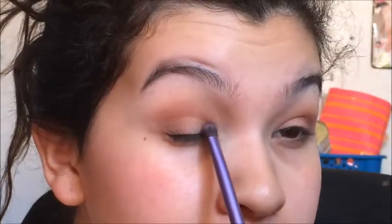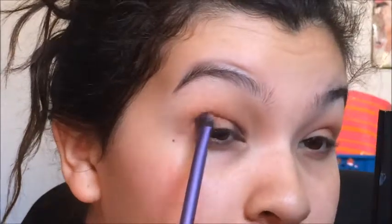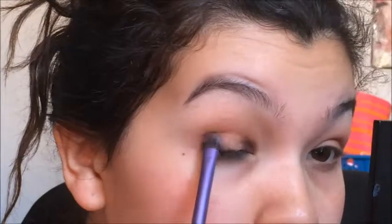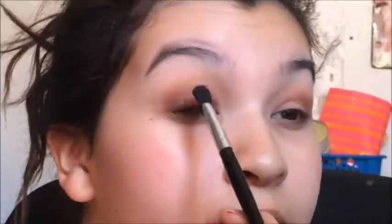I'm taking a pigment — don't know what it's called, I'll put it in the description. I'm going to grab some of this on the Real Techniques brush. I'm taking that pigment and placing it in the inner area here and then right here on my outer V. Then I'm going in with my brush, making sure to tap everything out, and blending those colors together.